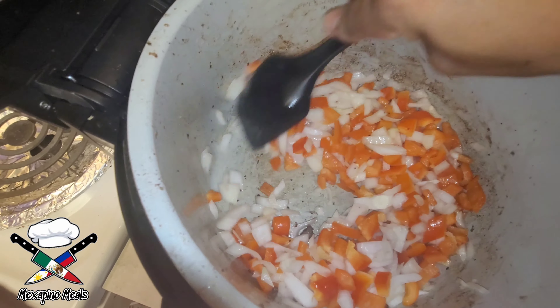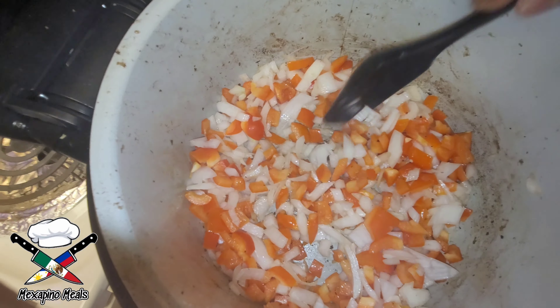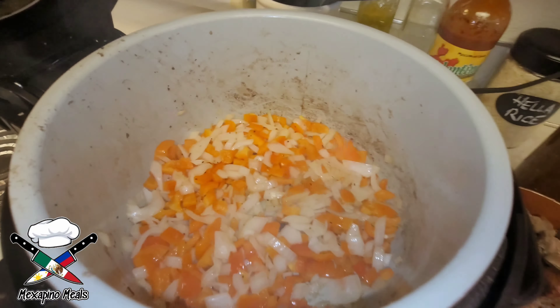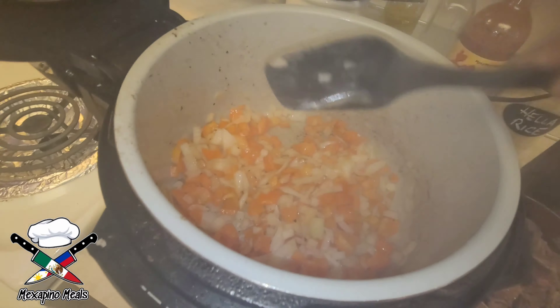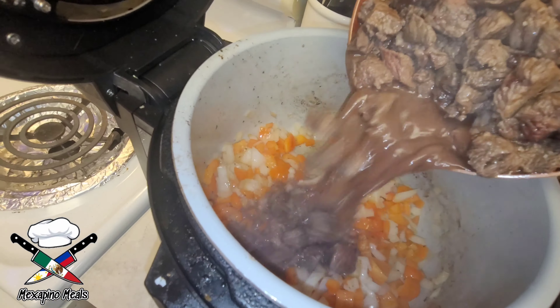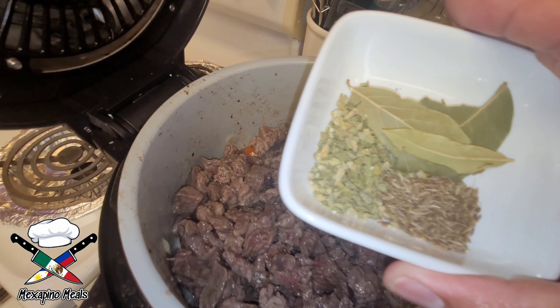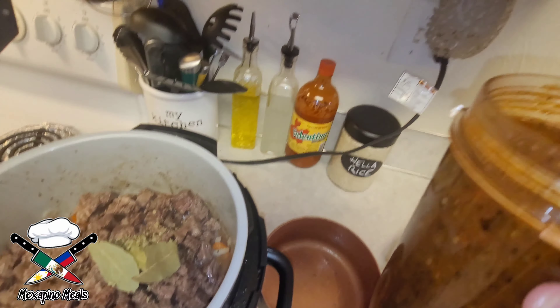Stir the bell peppers and onions around until they become translucent. This will unlock the sweetness from the onion and the red bell pepper. Then throw in the rest of the meat and sauce, as well as your other aromatics like the bay leaves, cumin, oregano, and cloves.